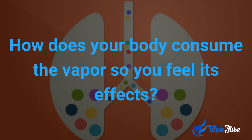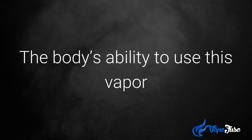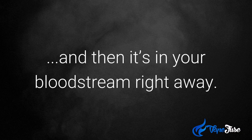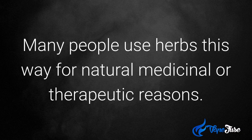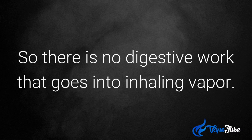So how does your body consume the vapor so you feel its effects? Vapor is actually a form of gas, thus it causes a reaction instantly. The body's ability to use this vapor works faster because the lungs inhale it and then it's in your bloodstream right away. Many people actually use herbs this way for natural medicinal or therapeutic reasons. What you're inhaling is the vapor of the essential oil or herb, so there is no digestive work that goes into inhaling vapor.